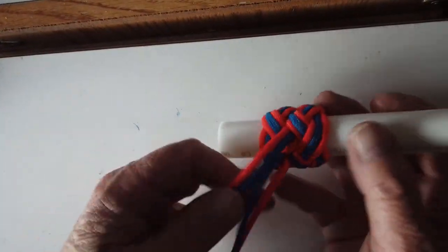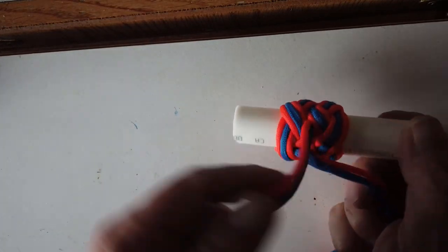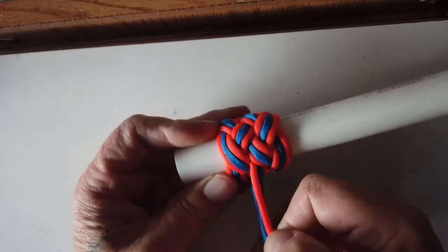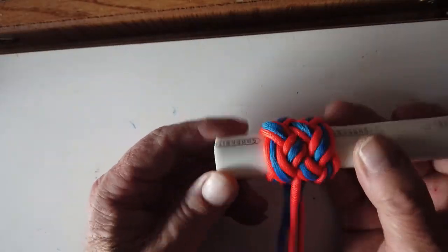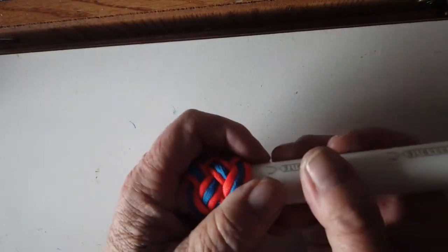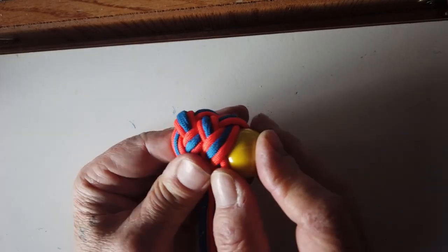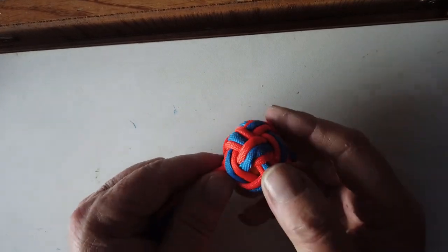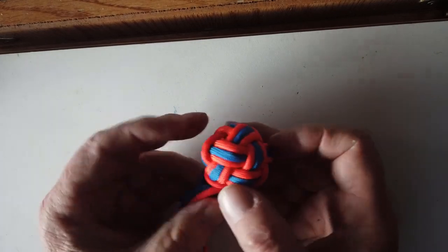I've removed the two standing ends that were on the elastic band - pulled them out from underneath - and now I have all four cords coming up just like so. All I have to do is put the marble in and tighten up. Let's take it off the tube and pop the marble in. It is a little tight, and this is our basic knot. Now what we're going to do is tighten everything up and make it look real neat.